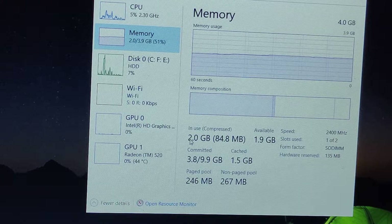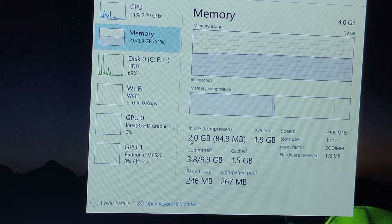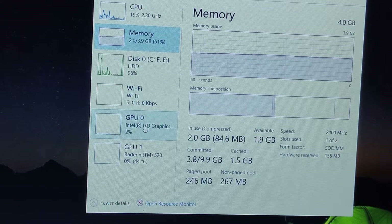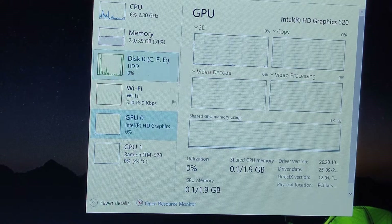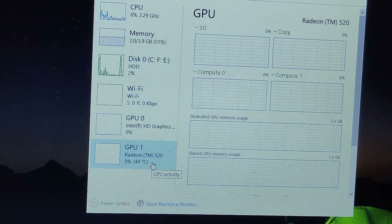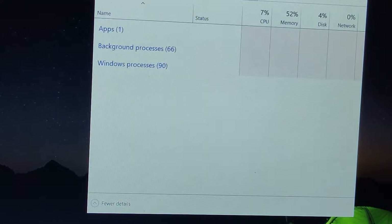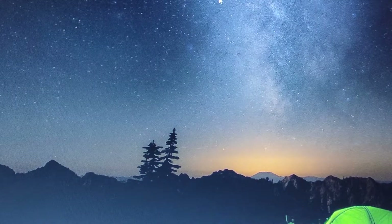Right now with only Windows open and nothing else, the system is already using 2GB of RAM. That's why I always tell people: if you want to play games on Windows 10 on a lower-end laptop, please upgrade to 8GB of RAM. The GPU in this laptop is the Intel HD 520 with 2GB of GDDR5 memory — not very powerful.